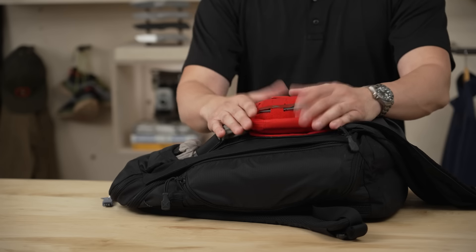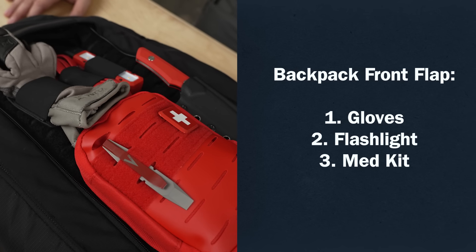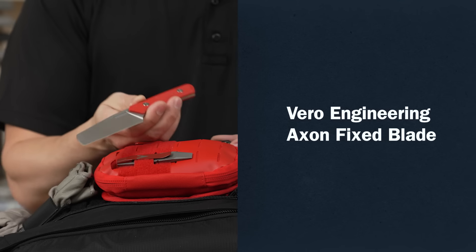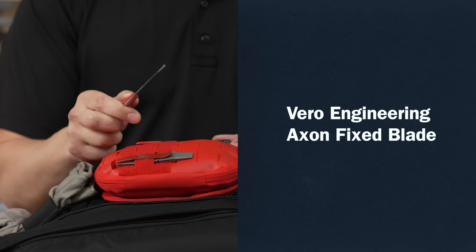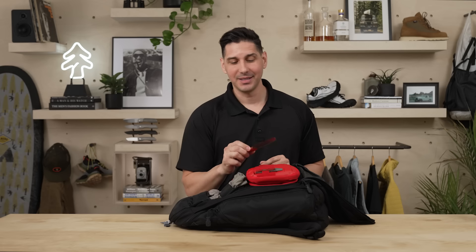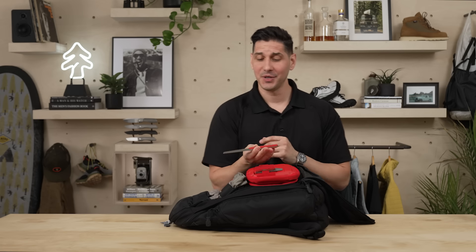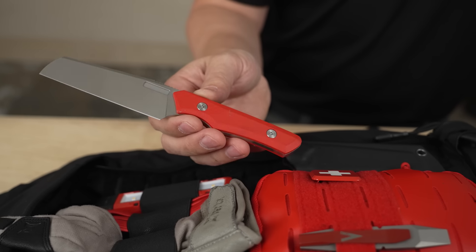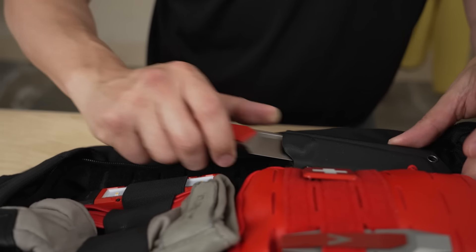Med kit — self-explanatory. In the knife world, somebody will definitely cut themselves, so having a med kit there is very, very important. Then we have a fixed blade here. It is a Vero Engineering Axon fixed blade — this is actually my first fixed blade design, and I'm very happy with how it turned out. The idea is that you have a pristine edge on you. It's a great way to have an emergency edge in those situations where you may need to cut your seat belt.